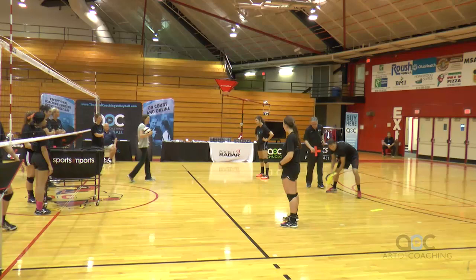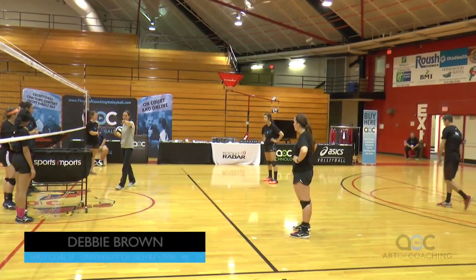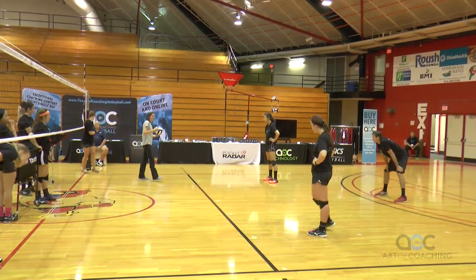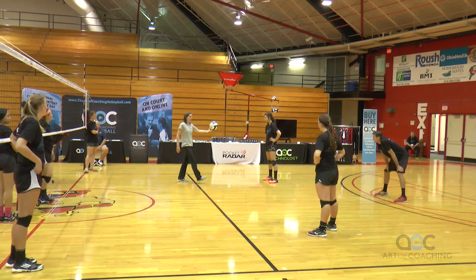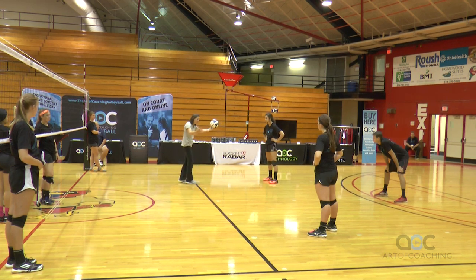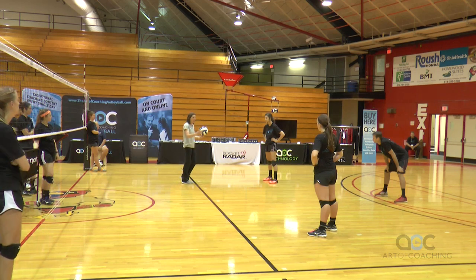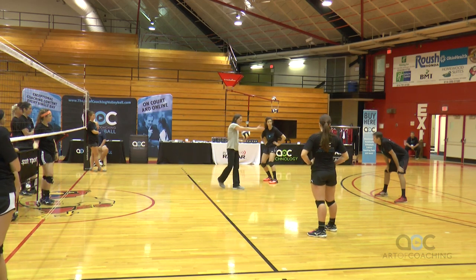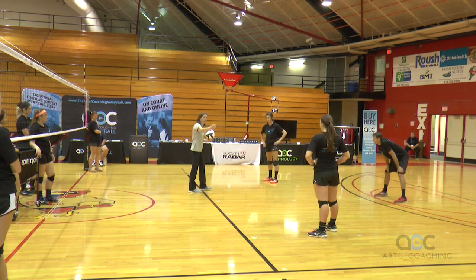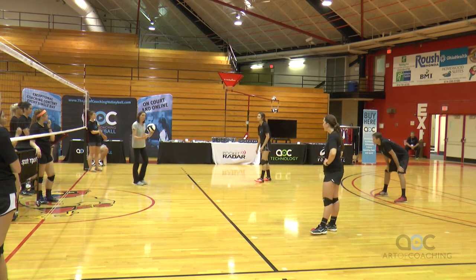We're going to do a dig and set drill. I'm going to run it from one side of the net — oftentimes we'll have another coach or player on the other side. There's a specific pattern: if I hit to right back, then left back, you come in and set me. After you set me, all three of you follow and cover, I tip the ball, and you play it back up. Then hustle back. If I hit to middle back, then you're setting. If I hit to left back, then you're setting — and you set back to me. Don't forget to come cover.